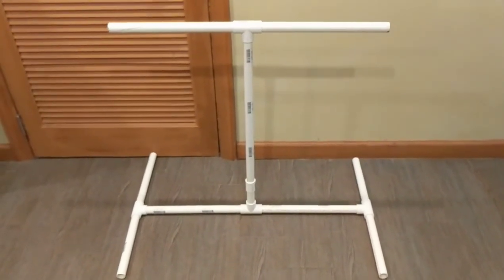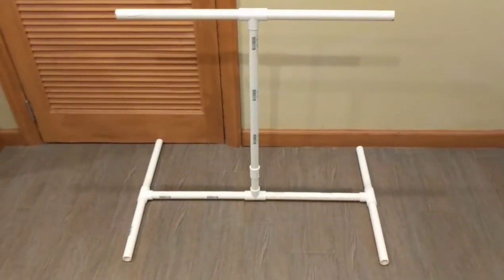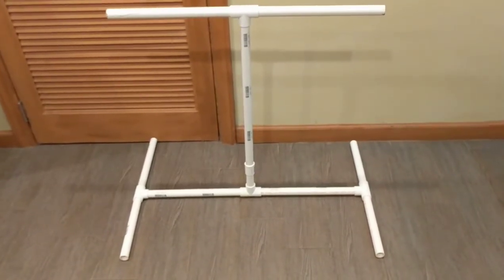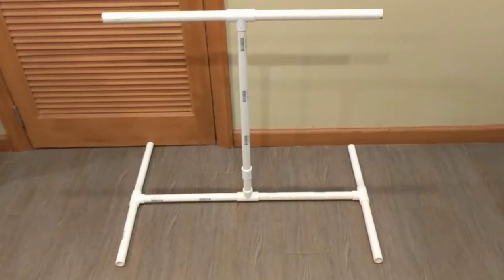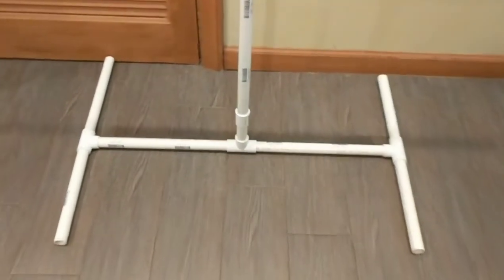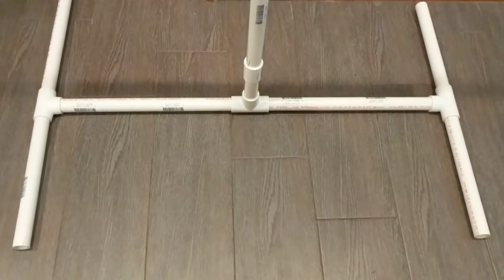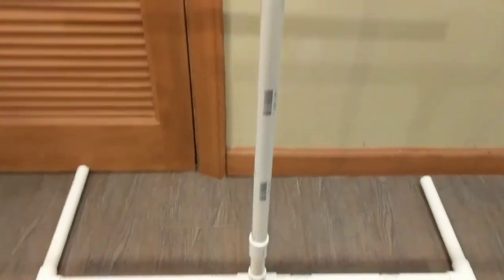You can get a small saw — there are little hand saws with replaceable blades that are cheap; I even see them at the dollar store, I think you call it a hacksaw. You can cut down these PVC pipes to any size. I drew a design and figured out exactly how much length I needed and how many elbow connectors I needed.